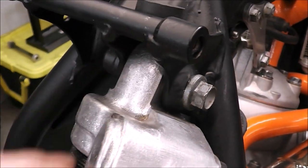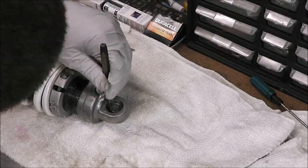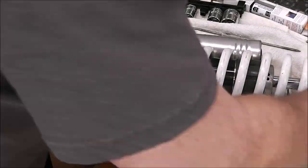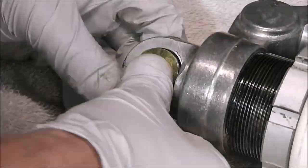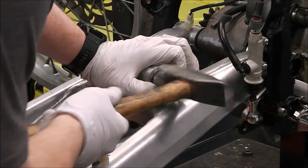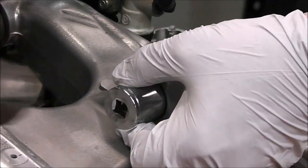Originally I was going to leave that little bit of play in there — I'm not a professional racer — but the more I thought about it the more it bugged me, because now is the best and easiest time to get to it. I went online looking for different kits, trying to stick with the budget theme. I found a kit for about 30–40 bucks, which in the long run was a wise decision.